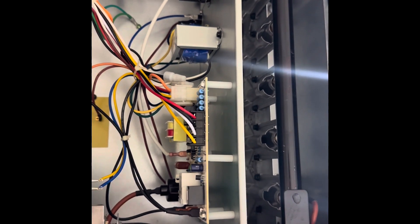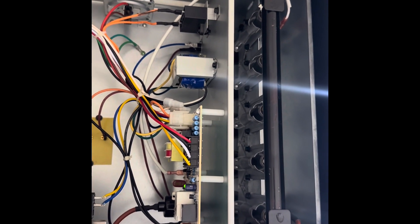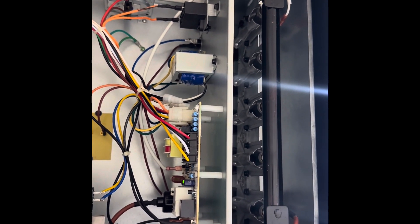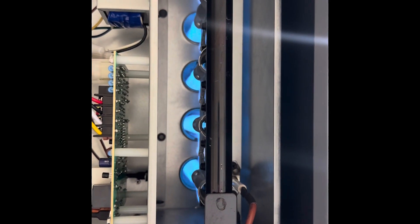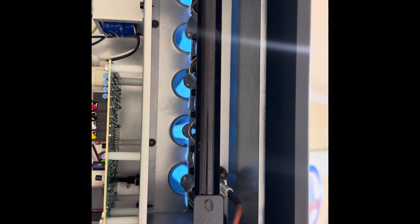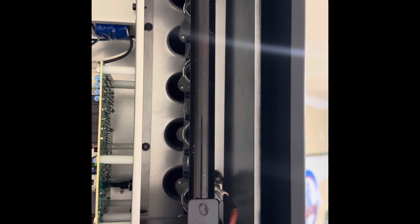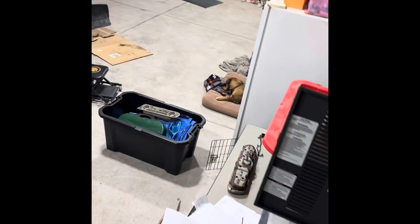Alright, so after about 15 to 20 minutes or so, I came back out to the garage. It is still on. The temperature is still sitting at 61 degrees. I don't know why that flame keeps stopping after several seconds.